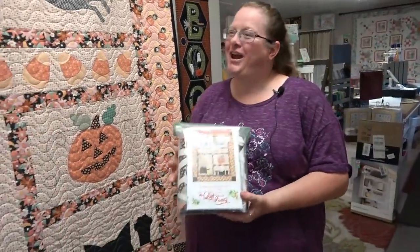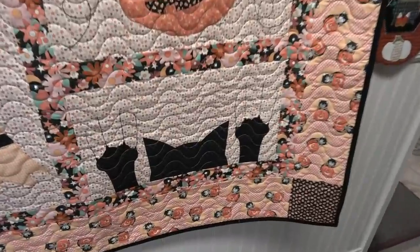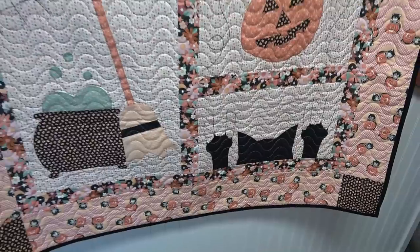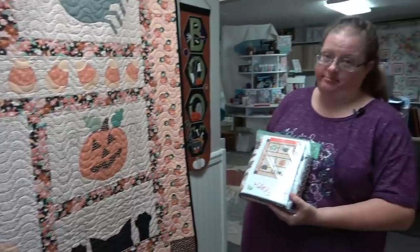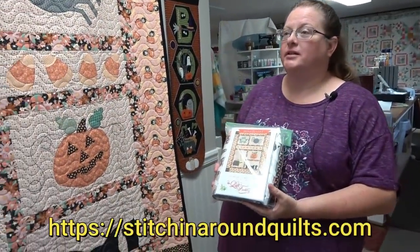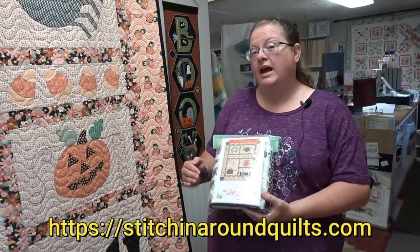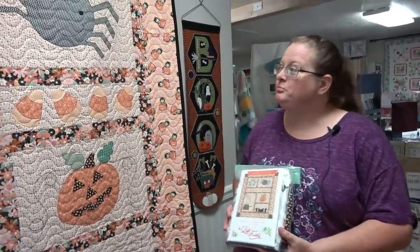I'm getting one, so there are two left. It has been very popular and selling out very quickly. I'm going to be putting this video out and if you want this, you need to call the shop. It is on their website on Etsy. Stitchin' Around Quilts dot com will take you to their website, and then there is a link to put you onto their Etsy site.